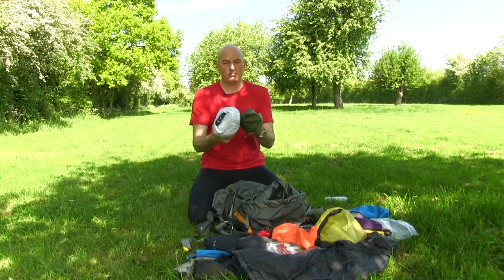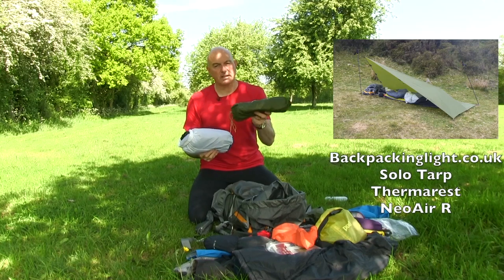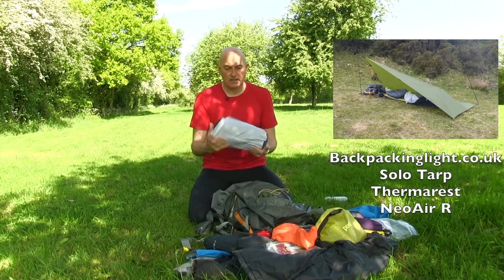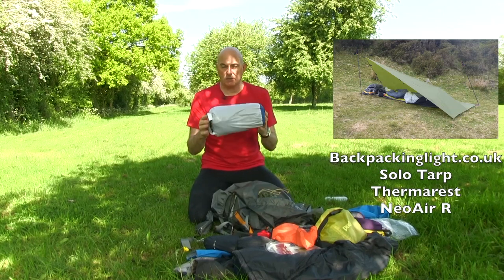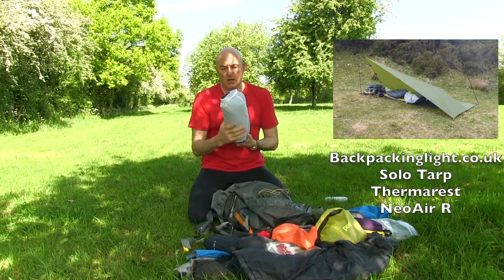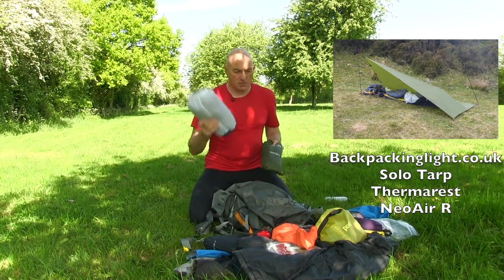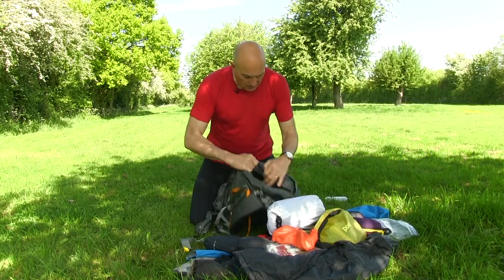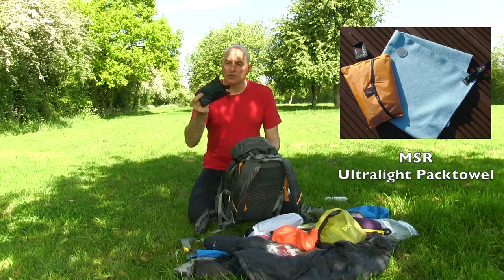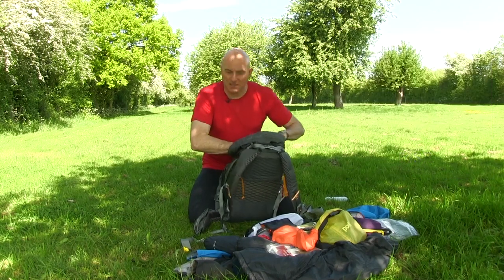My entire shelter and sleeping system: inside one bag I've got the Backpacking Light solo tarp, a dozen pegs, and four cords. The other bag is my homemade bivy bag, along with a full-length NeoAir sleeping mat. I kept those two items near the top so I could quickly whip the shelter up, shove the bivy bag down and crawl in and keep warm. There's also the full-length MSR towel, which I didn't actually use at any stage.